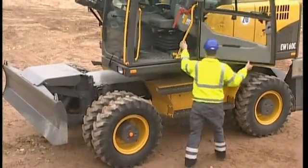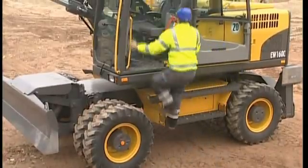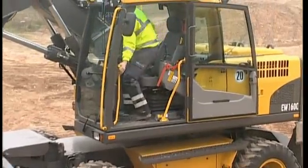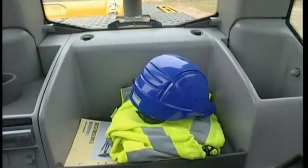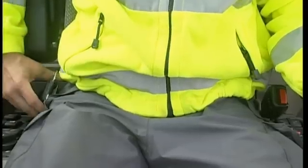Enter the cab using the handrails and steps with the cab in the forward direction. Place your hard hat and safety clothing in the storage compartment. Always use the safety belt.